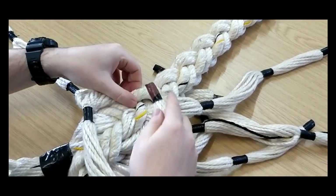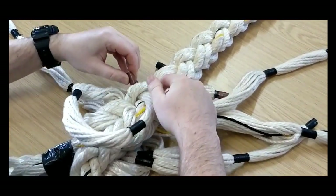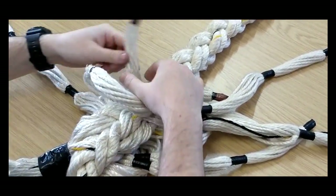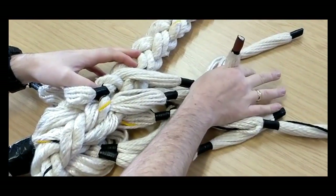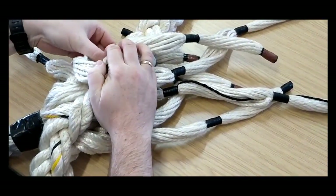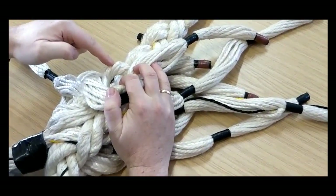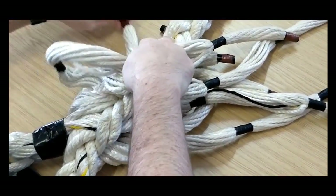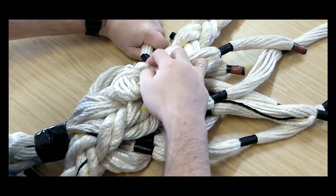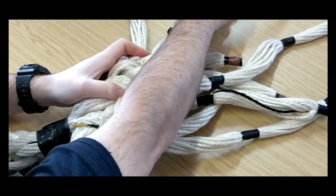I'm taking the inboard left under the inboard left, going to the left. Not pulling it too tight, but getting it across to the opposite side. Then I open the outboard left, take the outboard left under the outboard left, going to the left. Pull that tight, then pull the inboard one tight.